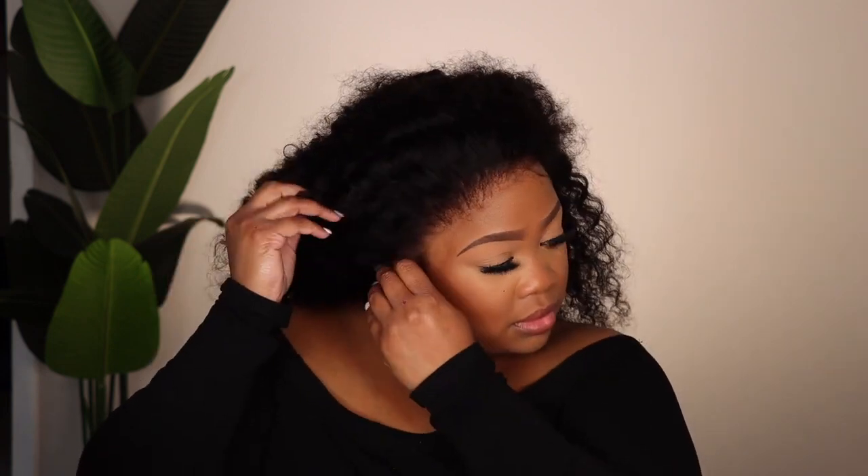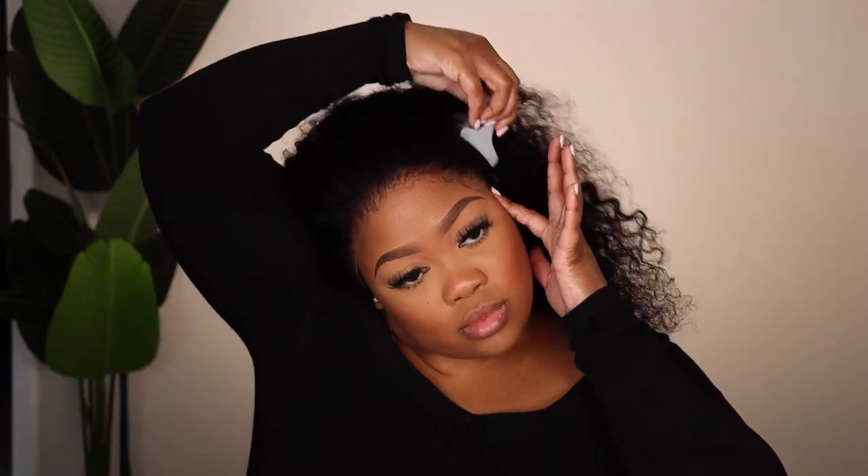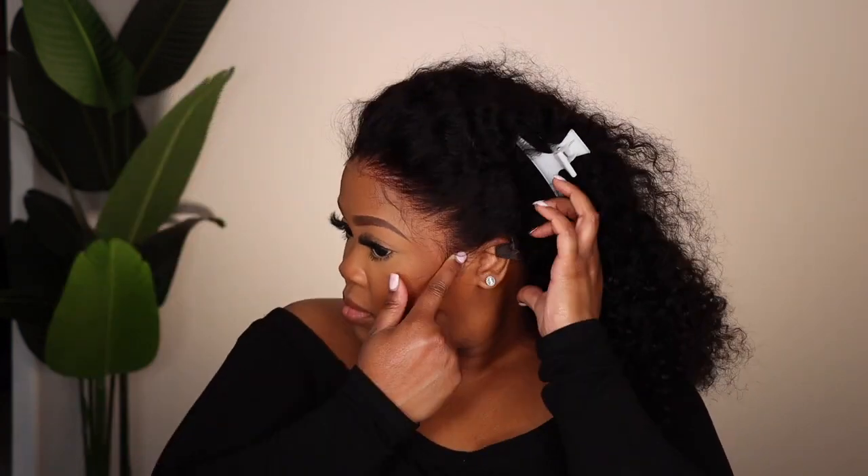I'm going to prepare my hairline with some alcohol. I do have makeup on and my makeup is darker than my face, and that's okay. You can see just how beautiful that lace is without anything on it — I don't have my foundation on it, it's just sitting on my skin and it looks good. I'm making sure the wig is situated nicely before I glue it down, because once that glue is on, that's it.